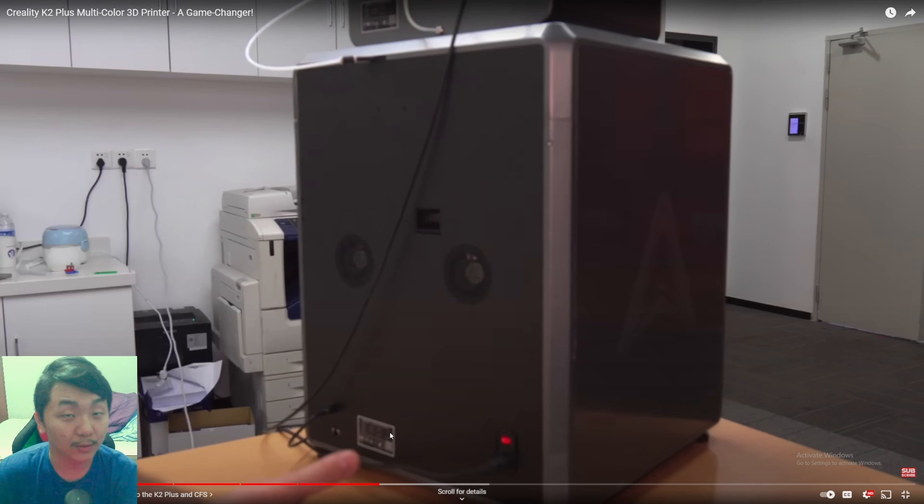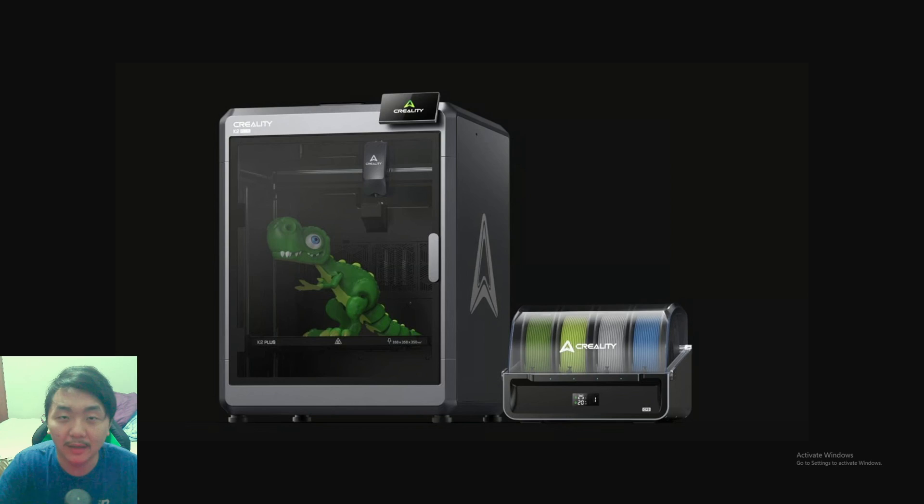Hello, welcome to Scratch 3D Printing. In this video I'll be taking a closer look at Creality's new K2 Plus, their filament system, and their Ender 3V3. Mainly focusing on the K2 Plus, which was officially announced by Creality on their 10th anniversary.